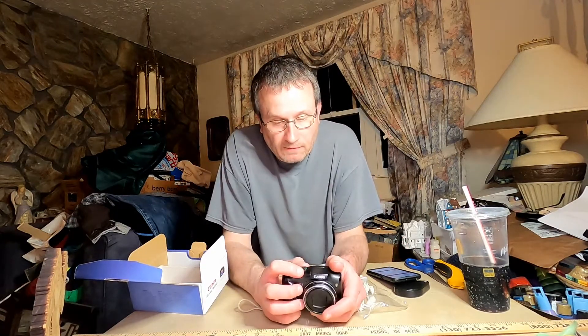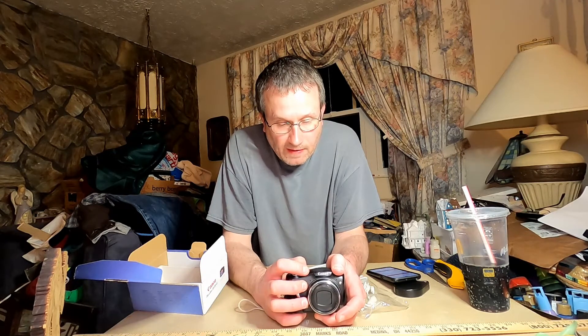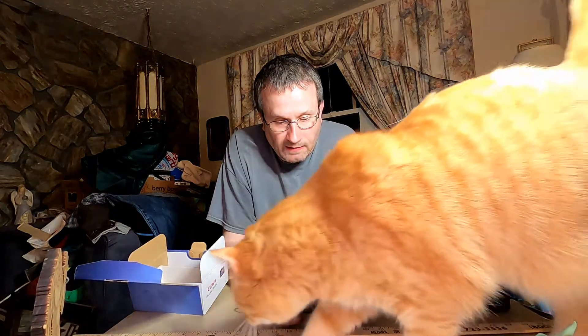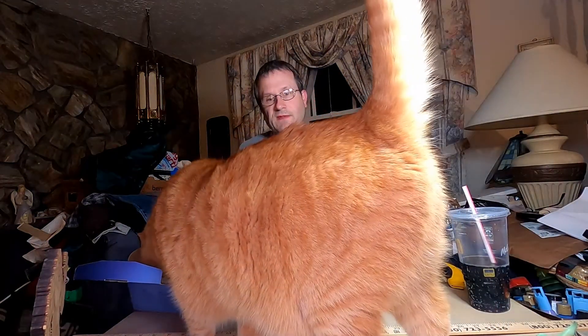On the selector wheel, you've got auto, program, aperture priority, shutter priority, and a full manual mode. You've got scene modes like portrait, mountains or landscape, and pet. There's a scene selector and movie mode. This does take movie clips.